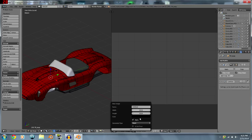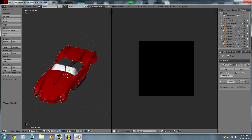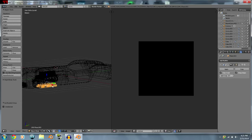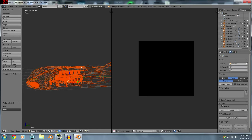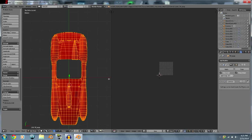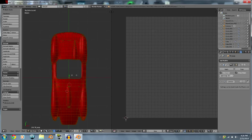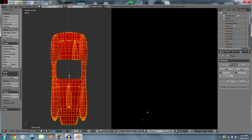Now we're going to hide everything we're not going to use. One thing you've got to remember is when you go to select your mesh, just select all the verts and then hit New Image.